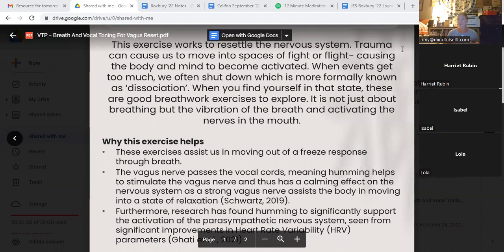When you find yourself in this state of fight or flight, when you find yourself in this sense of overwhelm, this can be a really helpful technique — a breath practice that helps us to switch from the sympathetic nervous system to the parasympathetic nervous system. This exercise can help us to move out of that fight, flight, or freeze response by using this breath.